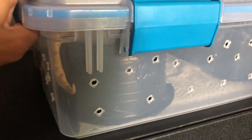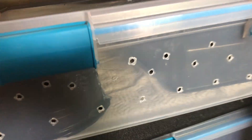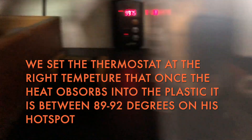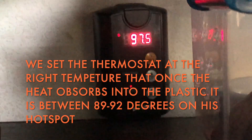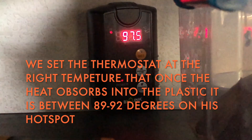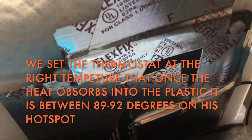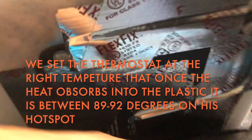The basic setup we have here is a 37 quart bin, along with a large hide, a water bowl in the back, and another cool hide. I do have a thermometer regulating the heat pad underneath, along with the thermostat probe and heat tape that's heat resistant onto the heat pad.